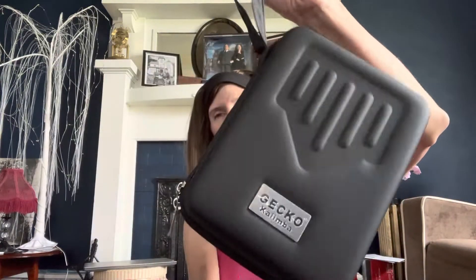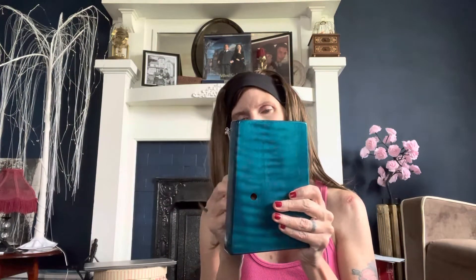Let me find my tremolo chain. I have a Gecko — the Gecko and the Luna are identical. Also, the Luna does come with the tuning wrench. I do make tremolo chains and I make the tassels that go with kalimbas, so I'm going to start listing them soon. Let me go ahead and remove this tremolo chain and put it on the Luna — we'll see how she sounds.